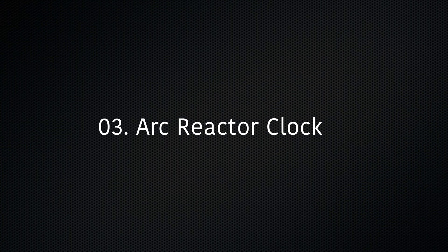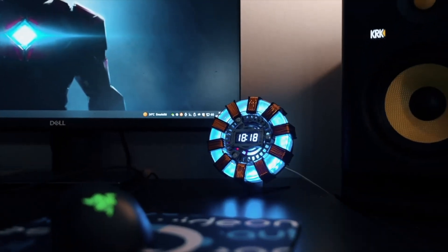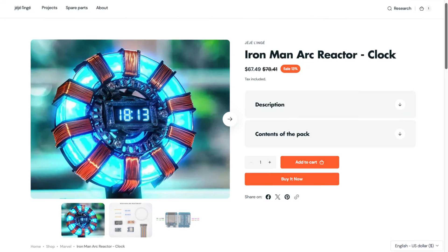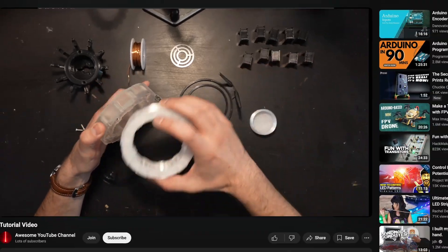And speaking of clocks, here's an even cooler one — this arc reactor clock. It's an awesome recreation of the arc reactor from Iron Man, and in addition to glowing any color, it can also tell you the time. Even better, it's made from a kit that you can buy and build for yourself, and it even has a video tutorial.